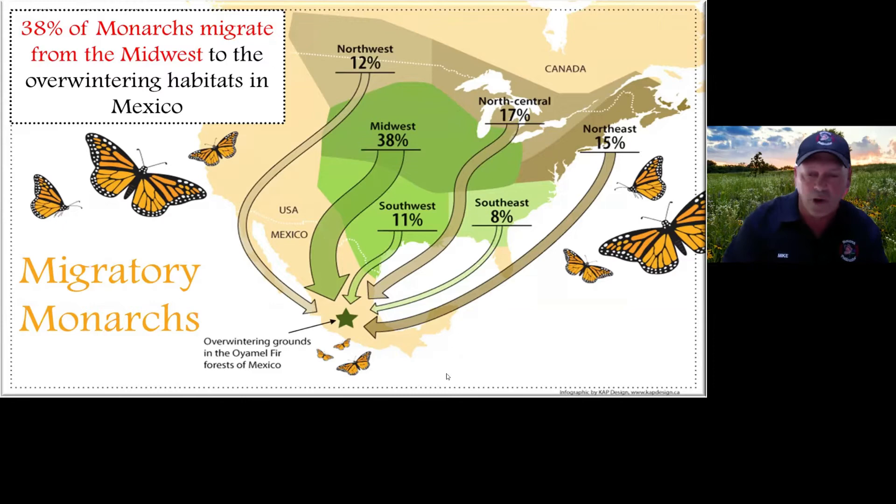Looking at this map, what jumps out is the Midwest — 38% of the monarchs that overwintered in Mexico come from the Midwest. Why would that be so high? We have some of the best farm ground in the world. We raise corn, beans, oats, sorghum, wheat, hay — we're producing enough to feed the world. So why can't we feed the pollinators? We can do so much to benefit both the monarch butterfly and the pollinators.